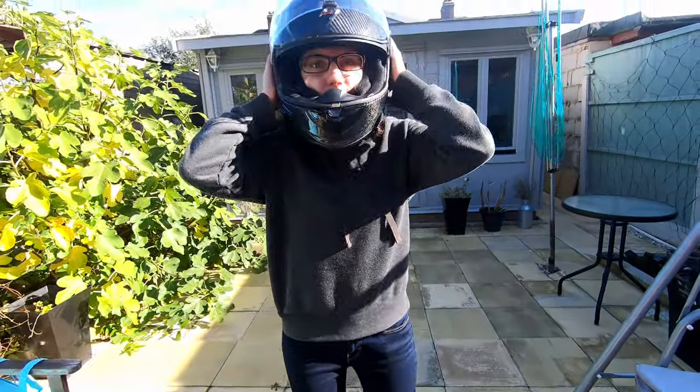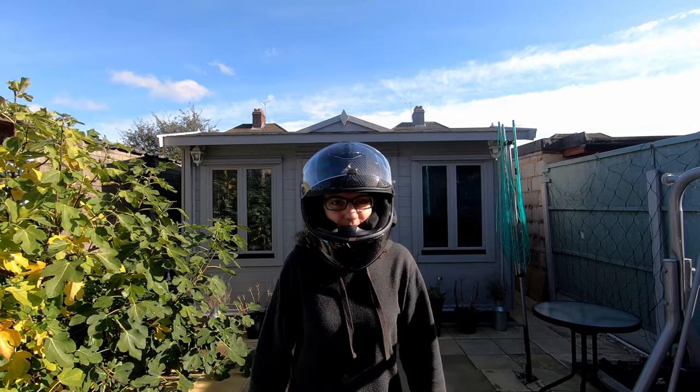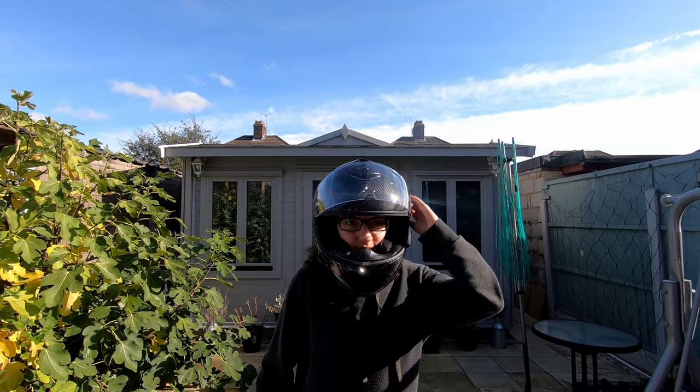When I was looking for a lighter helmet, I came across the Scorpion XO 1400 Air Carbon. I've been using it for a good few months now, so here's my long-term review.